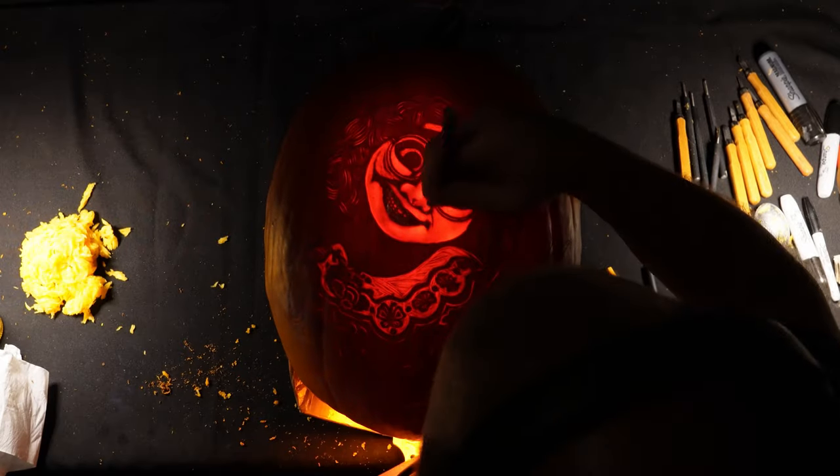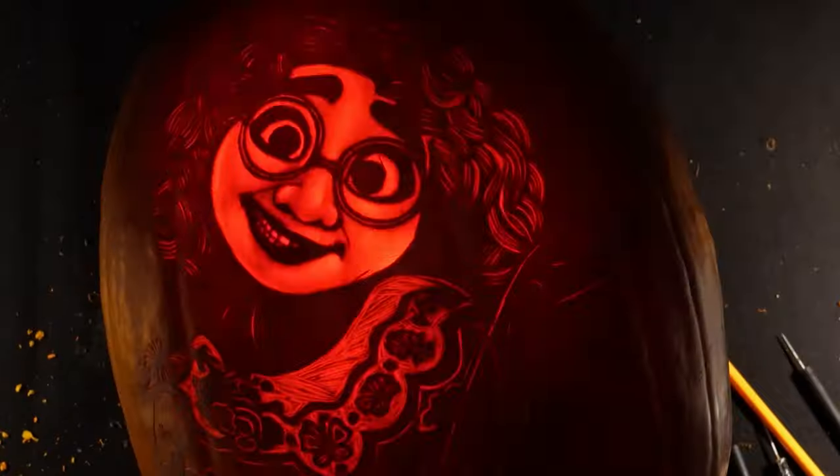If you've ever seen any of my other videos you'll know that hair is something I'm continuing to try and perfect. For this one I'm going to simply carve a series of curved lines following the guidelines which I made earlier, to give the suggestion of clumps of hair and ringlets rather than individual strands of hair.